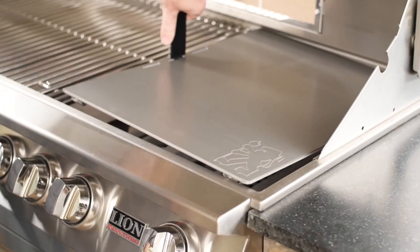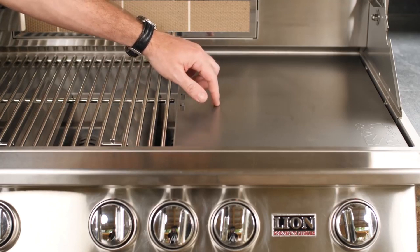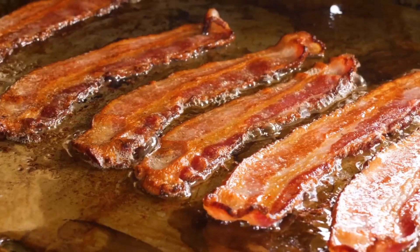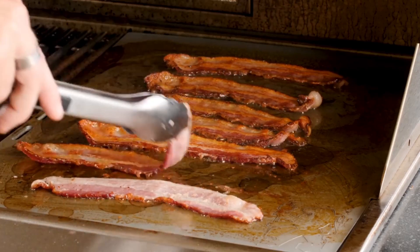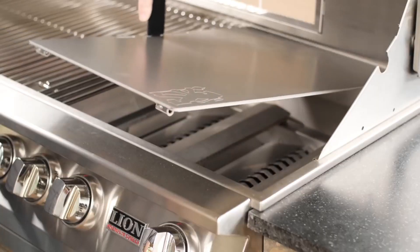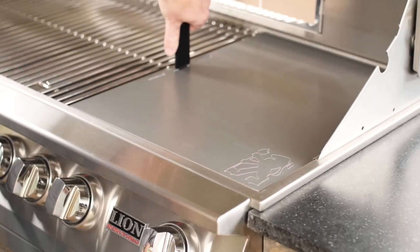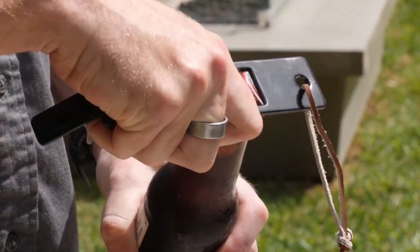For cooking surface versatility, Lion includes a stainless steel griddle that can easily swap for a portion of the cooking grids. For cooking something like crispy bacon breakfast on your grill, it's nice to be able to cook griddle style when you want without having to dedicate permanent space in your kitchen. Lion even includes a griddle lifter tool to keep your hands clean, and it also doubles as a bottle opener.